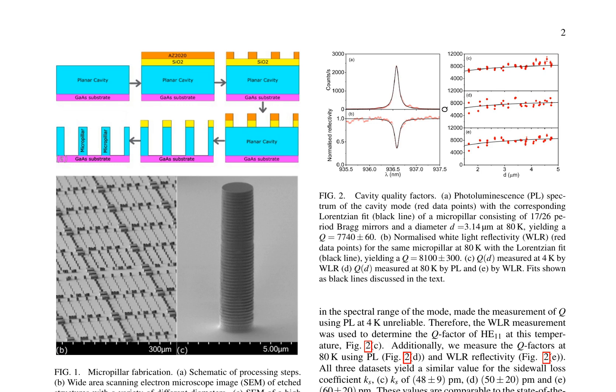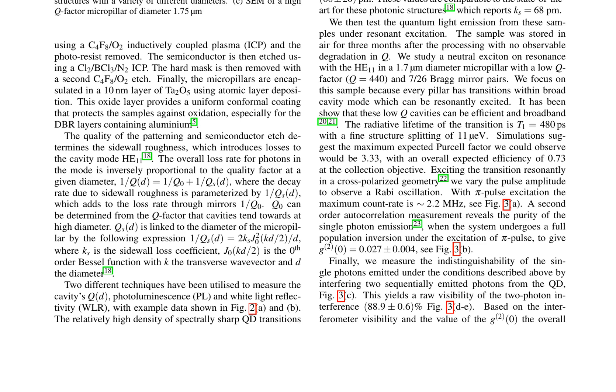The authors then test quantum light emission from these samples under resonant excitation, focusing on a neutral exciton in a 1.7-micrometer diameter micropillar with a low-quality factor. They observe Rabi oscillations and measure the purity of single photon emission through a second-order autocorrelation measurement, yielding a g⁽²⁾(0) value of 0.027 ± 0.004.